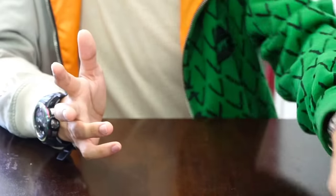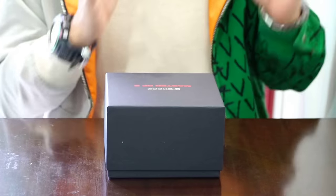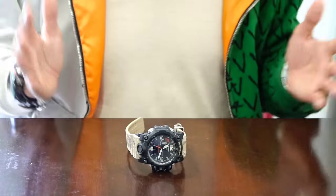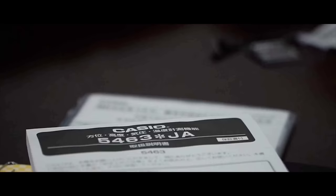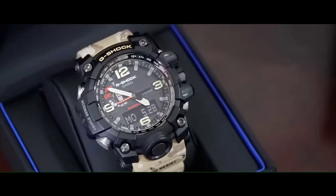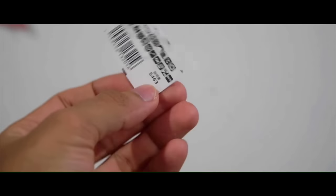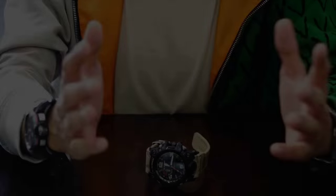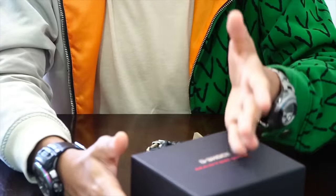Hello everyone and welcome to another G-Shock unboxing video. I already unboxed this very model on the channel in my previous video. Here is the watch — this is the Master of G Master in Desert Camouflage. That is how the box looks like when you get your G-Shock all the way from Japan, since the one I have right now is a JDM model.